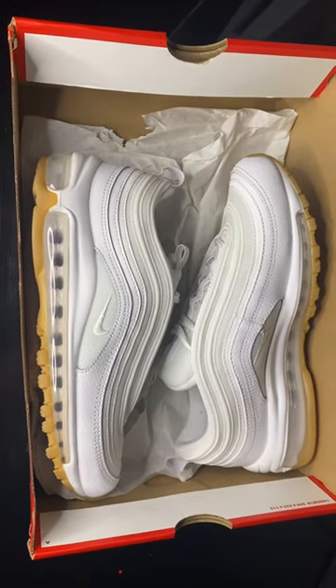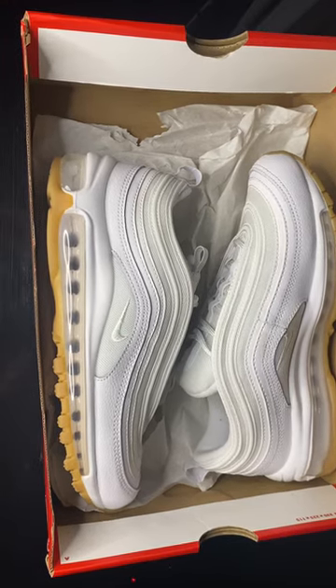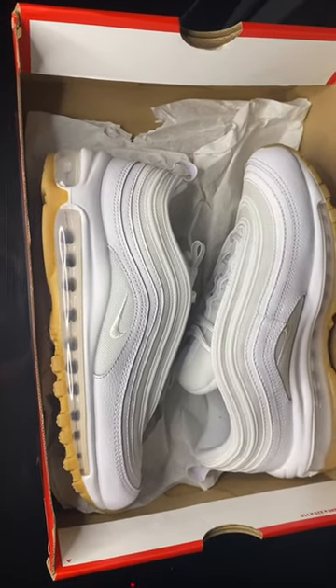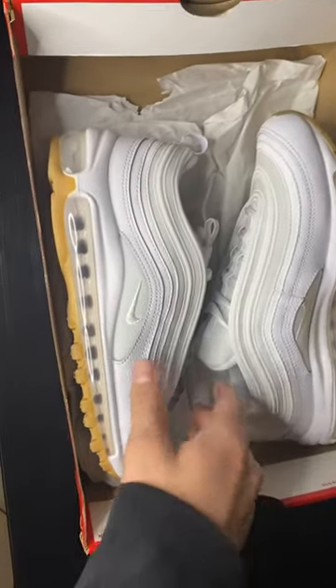What's going on guys, it's Hot Kicks 411 and we're coming at you with the Air Max 97 white on white joints. We're going to be taking a brief overview, a little bit of a review on the shoe — look at what I like, what I don't like, and really just go through the individual features on here.